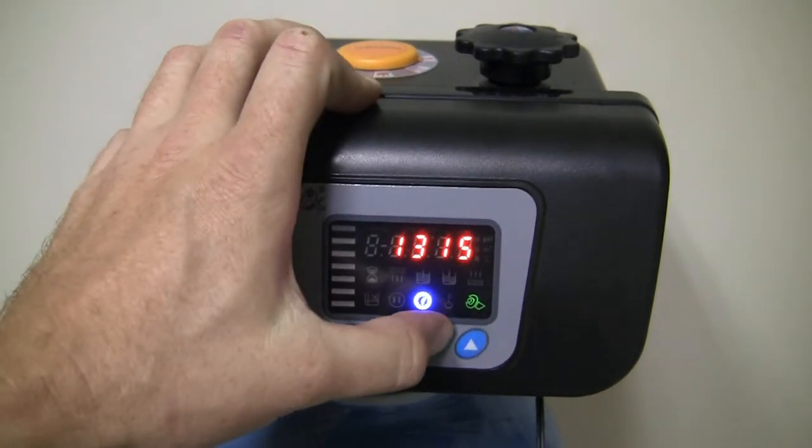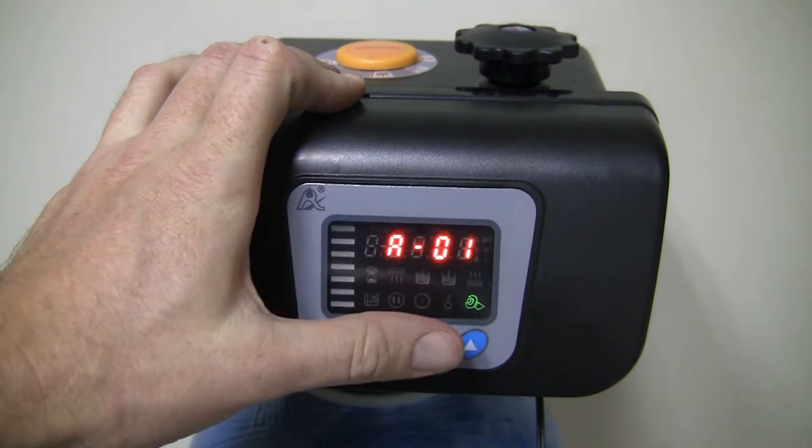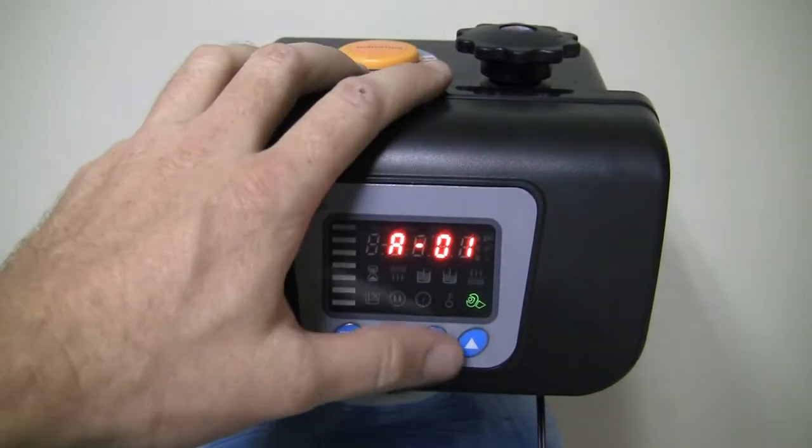That's the first setting done. If you go down one, you'll come to this A01. You can leave it — you don't need to change this or stress about it. For most domestic situations, it's not really necessary, so you can just go past that.